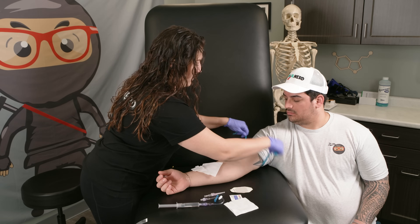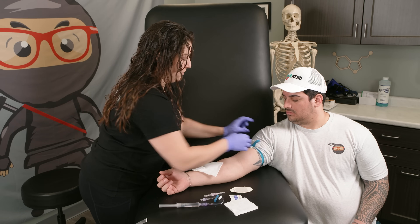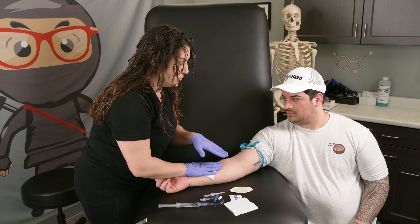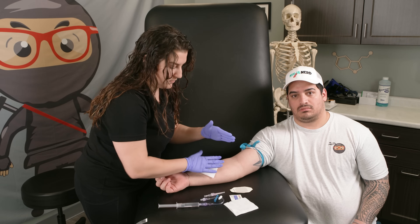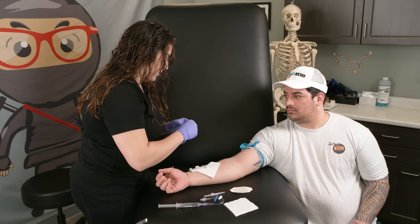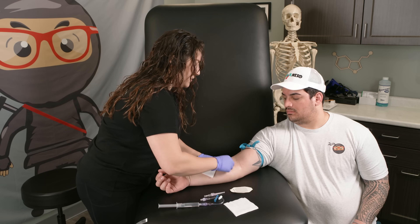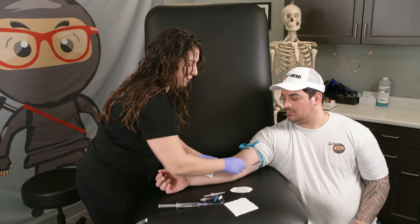Now we're going to put the tourniquet back on again and look at the patient's arm. We're looking in the antecubital area. This is typically the area you want to look because when doing any type of imaging — if they need contrast dye — these IVs are the best, and they're also pretty plump and at the surface. We're going to open up our alcohol swab and clean the area. If you clean it vigorously enough with a good wipe, you can actually make the vein plump up.